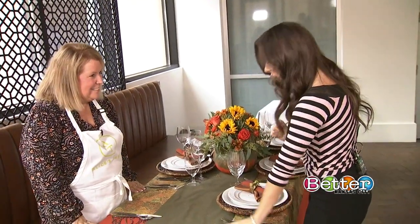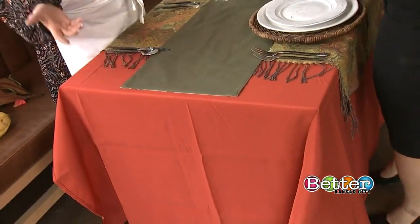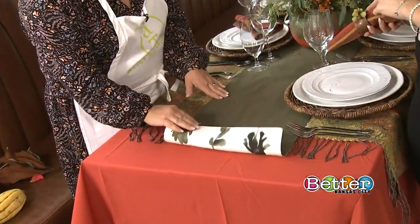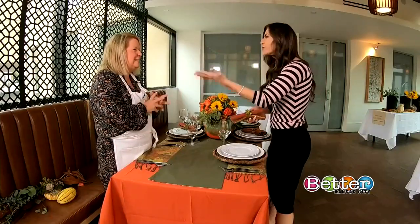Let's talk about these gorgeous colors and fabrics — how did you select them? I always encourage everybody to use things that you have at home. This base tablecloth we ordered off of Amazon. This runner is a great runner and it's reversible — it's from Target, so you don't have to spend a lot of money. You just need to create contrast and details.